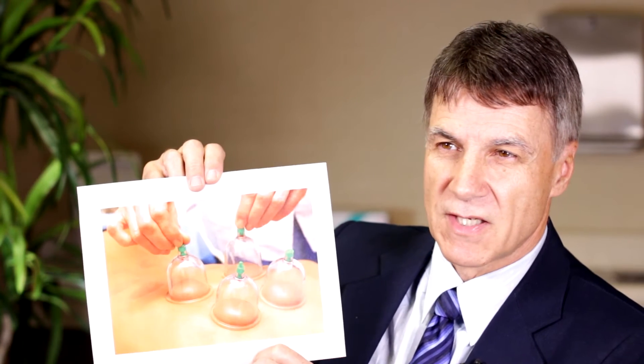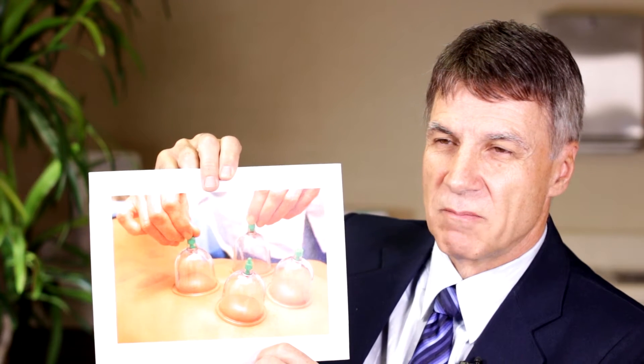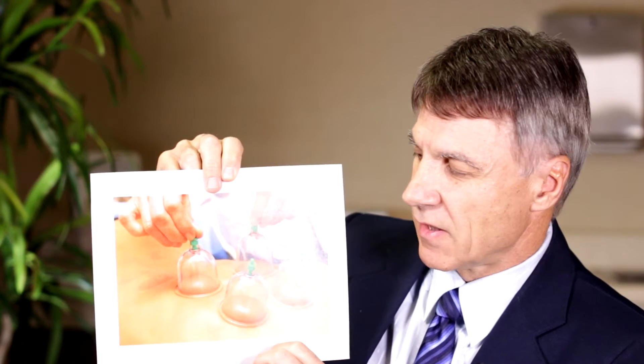The concept — and I'll show it to you right here — is to use these cups on the skin. They place them on specific meridians that they think will improve blood flow both to the muscle and also to the underlying tissue.